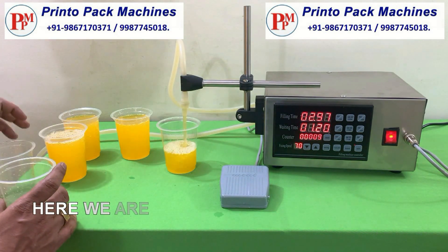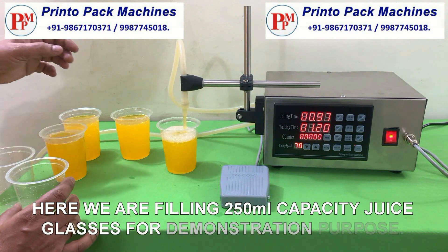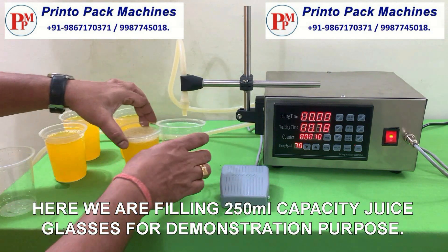Here we are filling 250 milliliters capacity juice glasses for demonstration purpose.